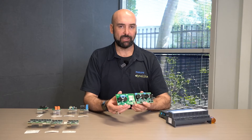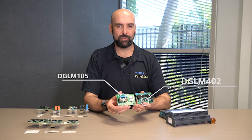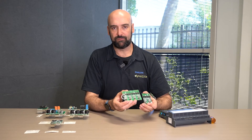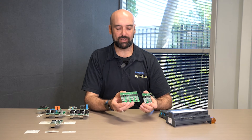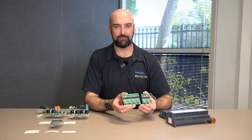We then have leading edge phase cut modules, either 1x4A or 2x2A. And then we have a range of trailing edge phase cut modules — either 4x2A, 2x2A, or 1x4A. This allows us the flexibility of having either small 2-amp channels or much larger capacity 5-amp channels.